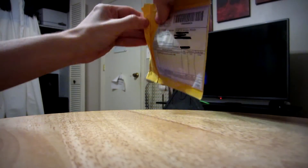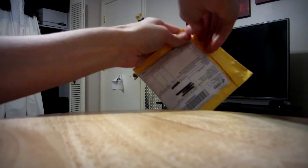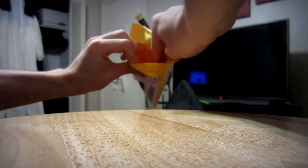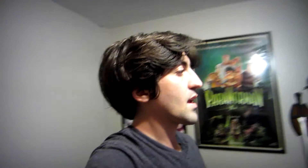Basically, this is just going to be a pack of 50 LED diodes, which I definitely don't need 50 of. But there they are anyway. And as far as powering them goes, I don't know if this is going to work, so we're going to find out together.